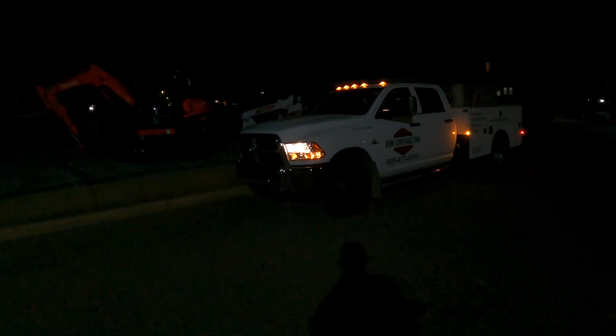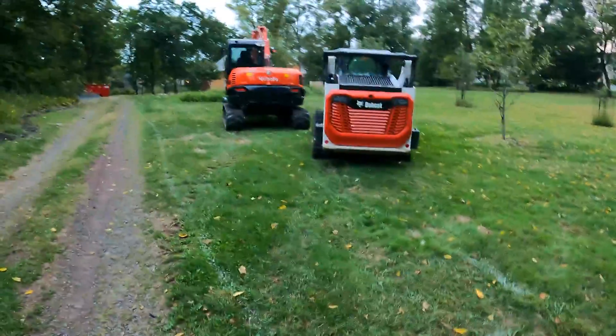Good morning everyone, this is a bit of an earlier start than normal for me — you can see it's still pretty dark out. Got my Kubota here and my Bobcat T66 over there. I'm waiting for the truck driver to show up with the low boy. There's our ride.